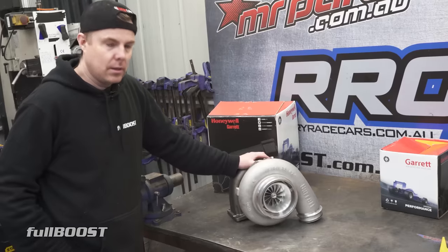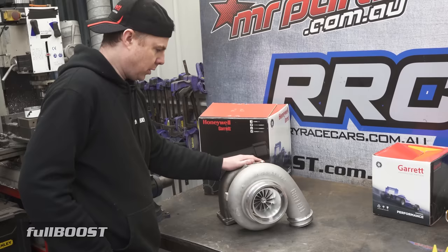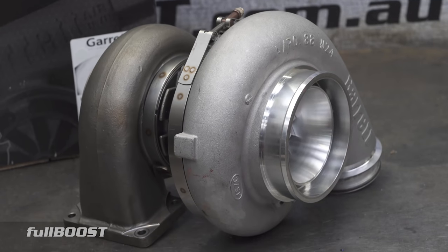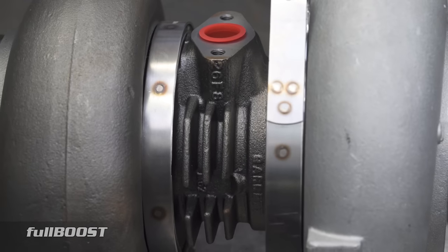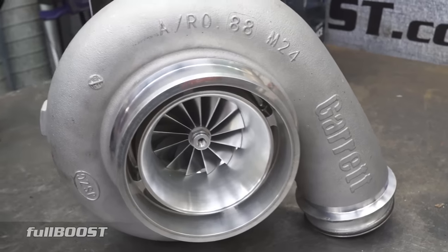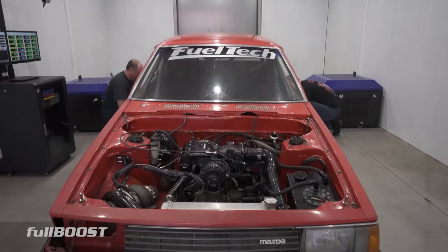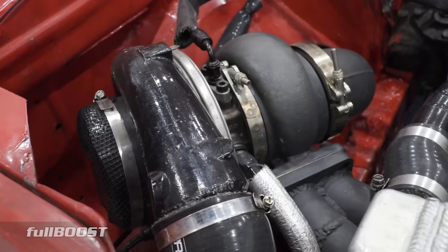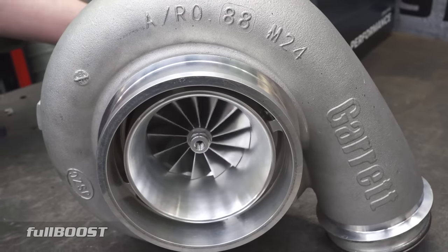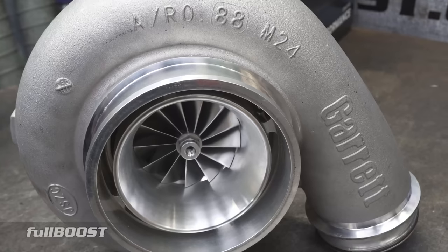That's one nice bit of kit there mate. This is our big boy GD47 Garrett turbocharger. This is a 4720R Gen 2 — they updated these a couple of years ago. I'm sure in the coming years this will get the G series update as well, but for now these are still a killer turbocharger for what we need. On a previous car in Project Redline we ran Garrett, of course, because it's the perfect balance between reliability and performance. There's no other company out there making turbochargers that produce the power and reliability these do, and those are two very important features.